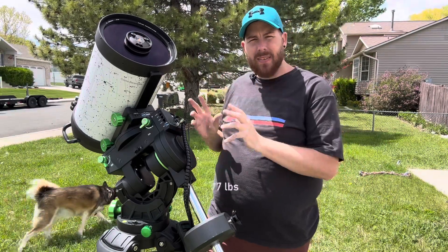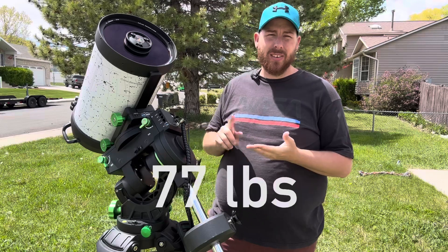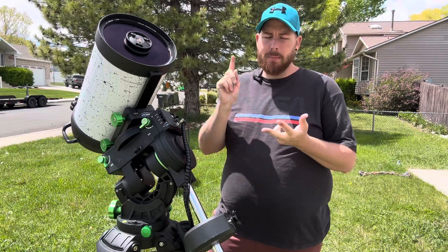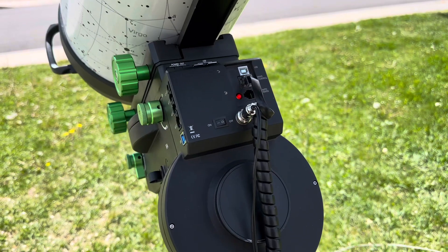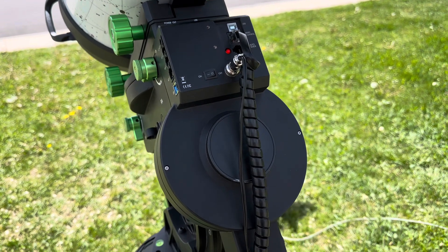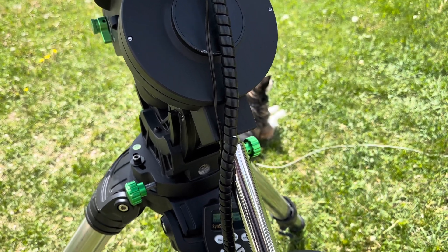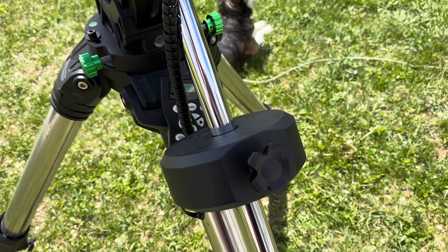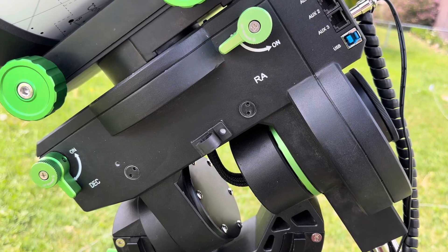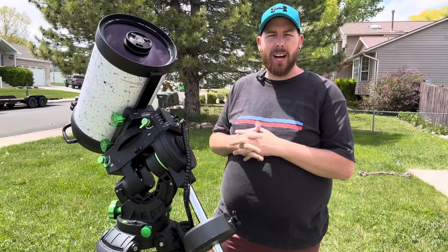This mount boasts a 77-pound payload capacity, so that is big enough to handle a C11 with cameras, a Meade 12 with cameras, a C14 with cameras. You can load a lot of stuff on this mount at 77 pounds. You can also get one of those really big Askar 180 refractors and put it on here with all your imaging equipment and still probably have close to 25 pounds of payload to spare — you'll be just fine.